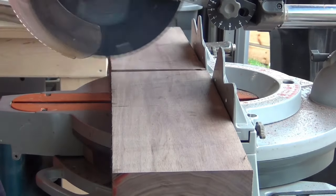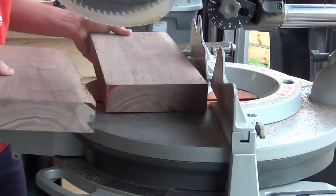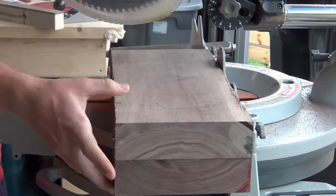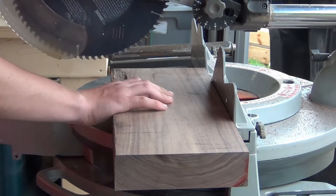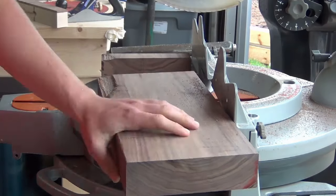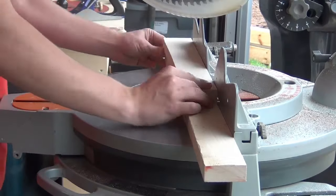I cut my 8 quarter walnut into 17 inch sections. I then did the same thing with my 4 quarter maple pieces.